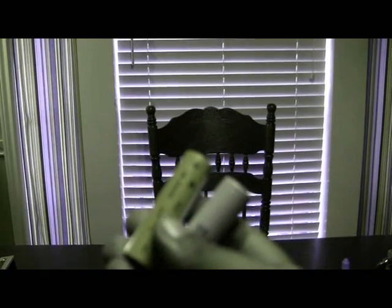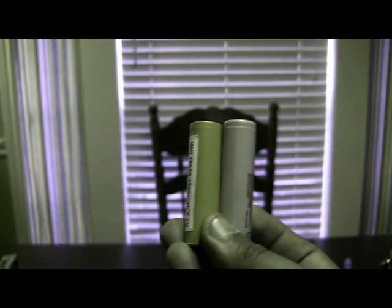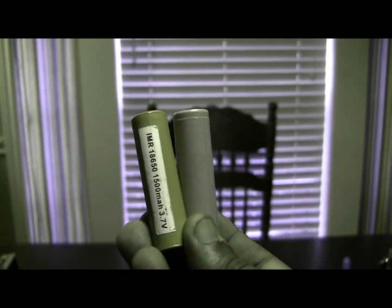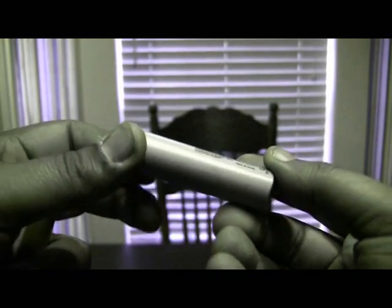Another thing I want to talk about is batteries. You need to have the right batteries or things could go horribly wrong. If you've got a battery with like a 5 amp limit and you build a 0.5 or 0.6 ohm coil, you can exceed the amp limit and have a ticking time bomb in your hand. Without going too technical, a couple batteries that work great: the Panasonic CGR 18650, which has a 10 amp limit — very popular and they work great.